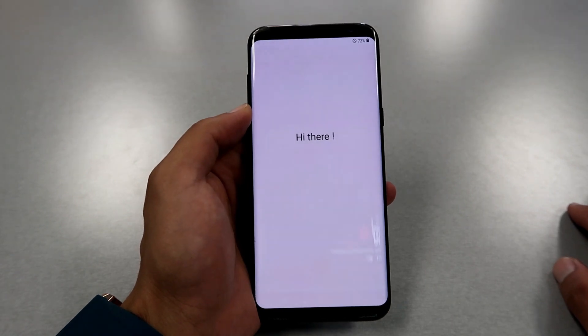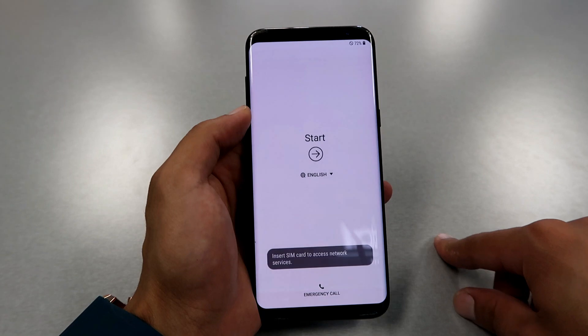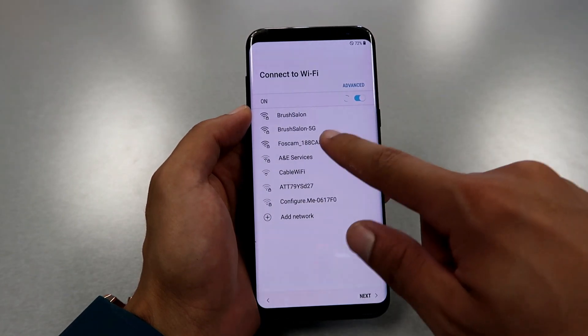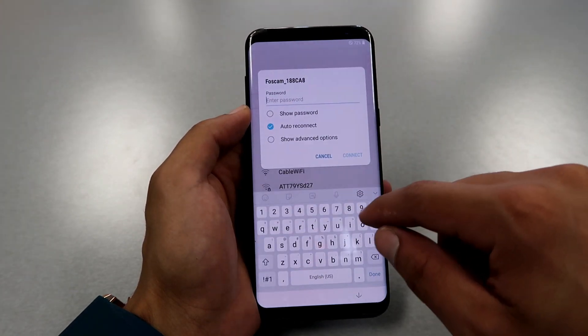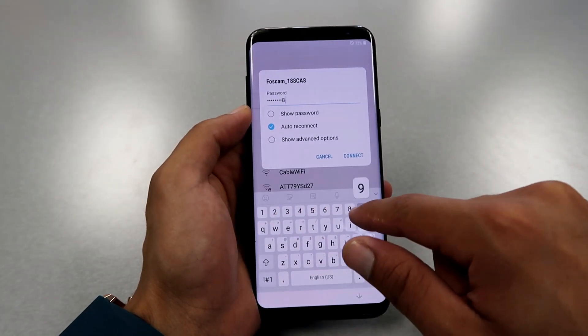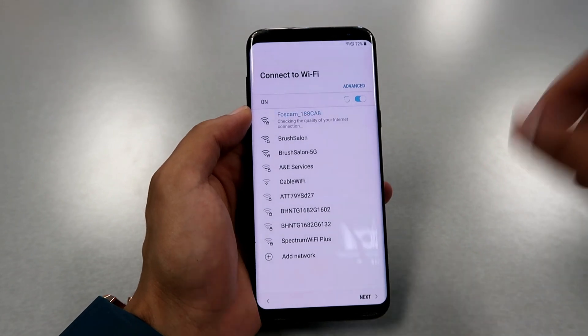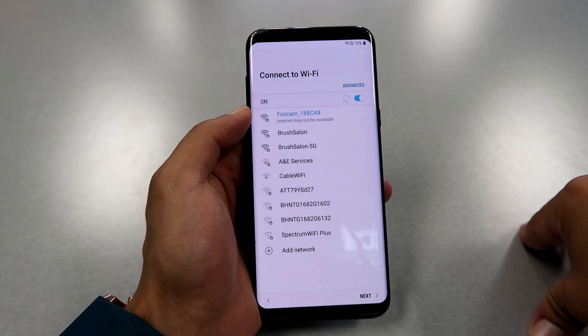First, click Start, then choose your Wi-Fi connection. If you have Wi-Fi, enter your password and click Connect. Then at the bottom right side, click Next.